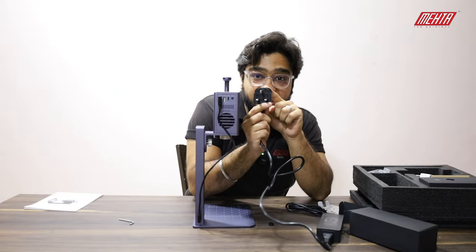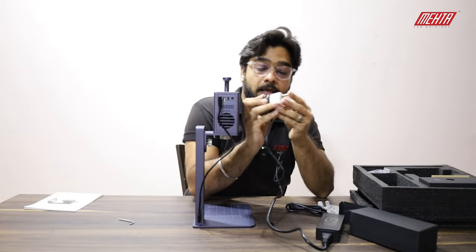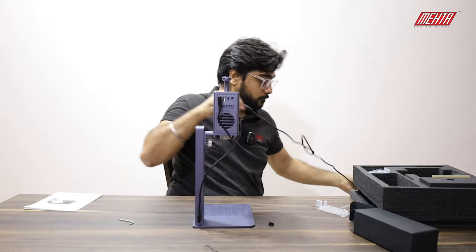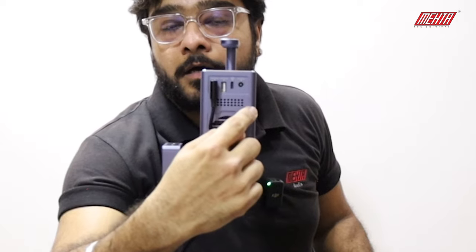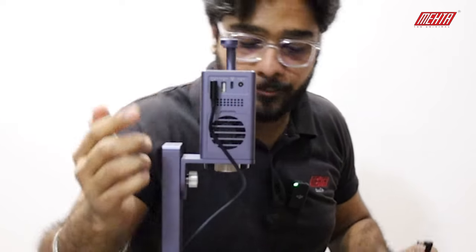So this is not an Indian plug, so you will need an adapter to place it and switch it on. The first input from the left is the power adapter input.